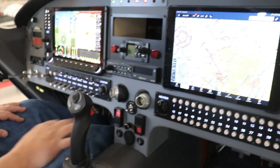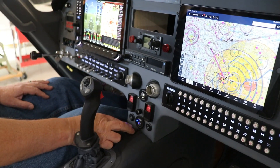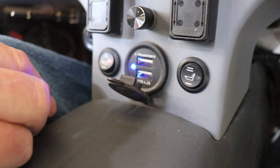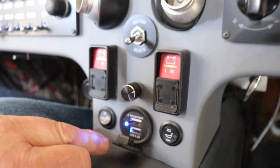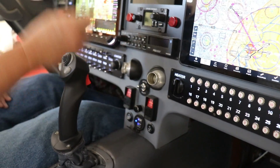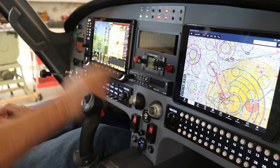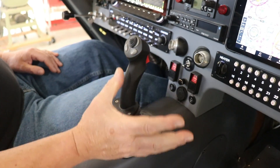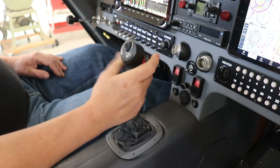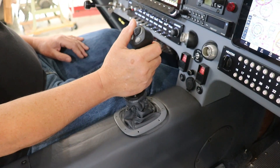We've got master switches, room to plug in your iPhone, and heated seats — both front seats are heated, which is nice. We also have the ability to switch from heated seats to a defogger, where power resistors go into a tube that feeds the windscreen. We've got a pretty nice stick here which controls the ailerons and elevator, with push-to-talk, trim, and autopilot — all the necessary buttons to control most of the glass panel.